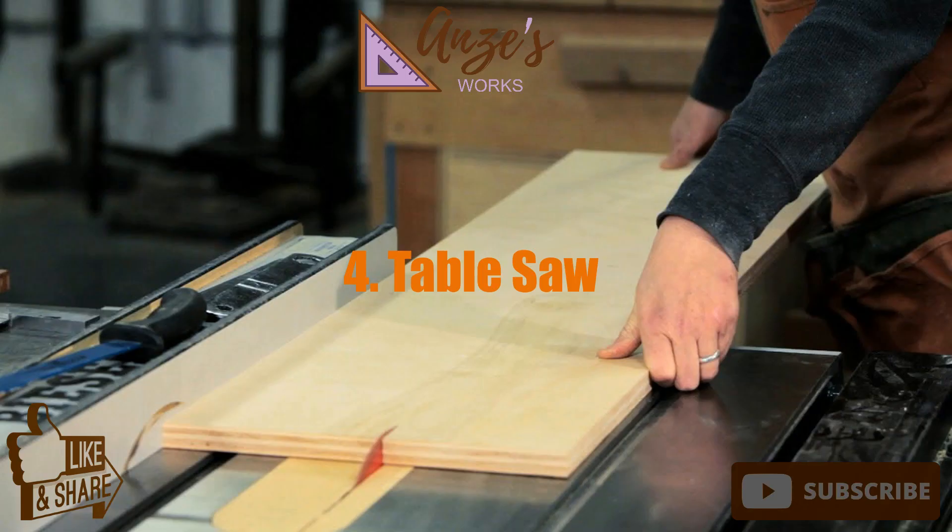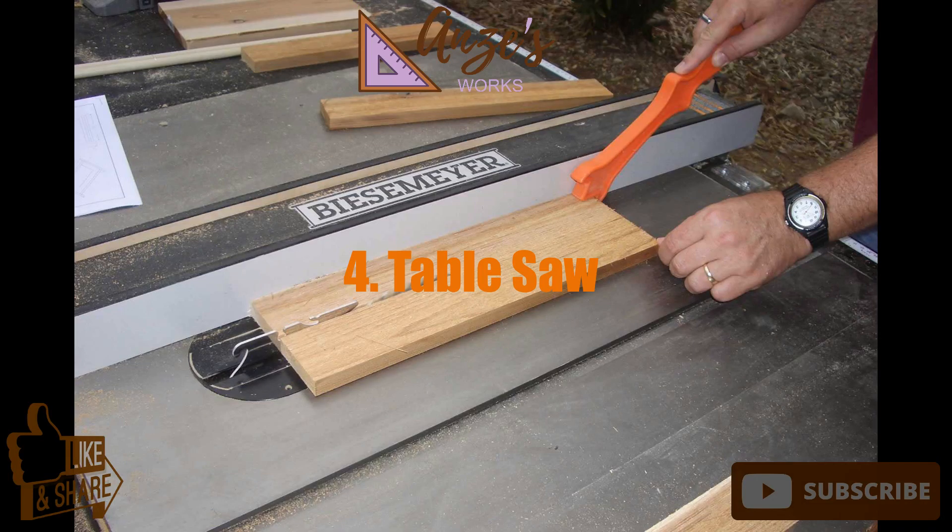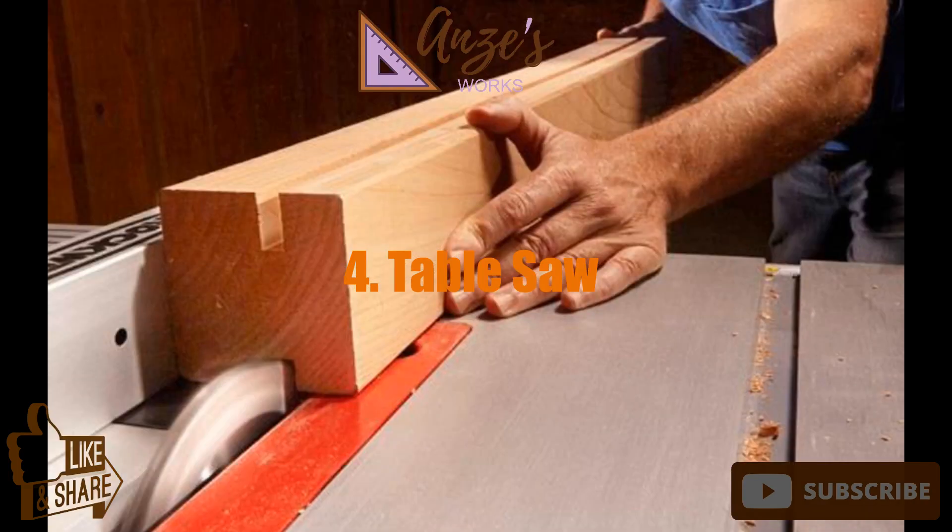4. Table saw. Most beginning woodworkers invest in a table saw early in the game. Table saws produce cuts that aren't easily achieved with other saw types. They are designed like upside-down circular saws, where the blade is exposed from below the saw table or work surface.